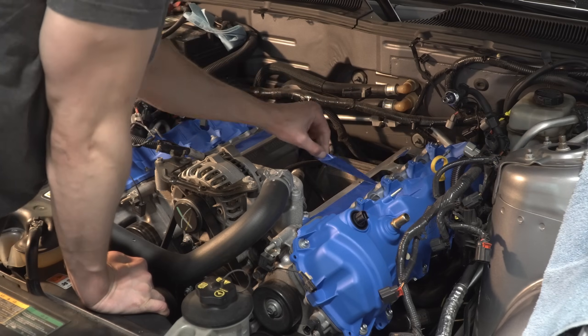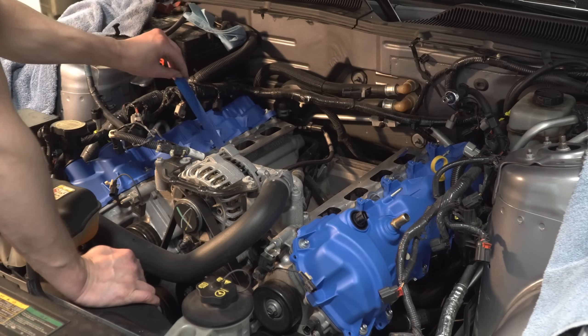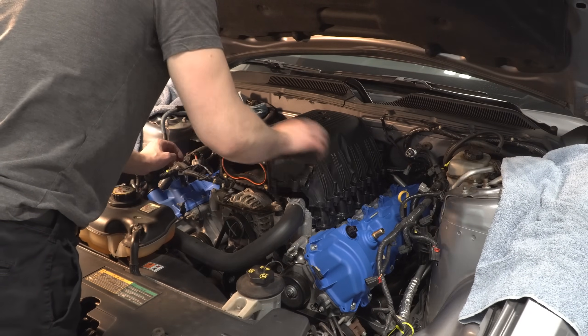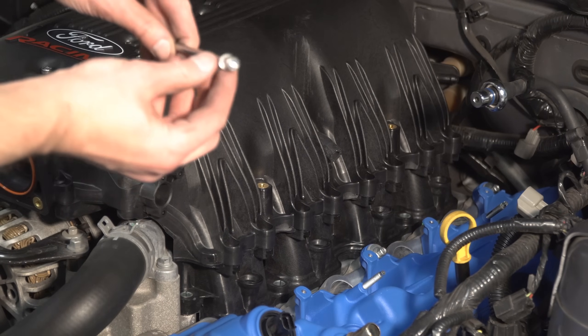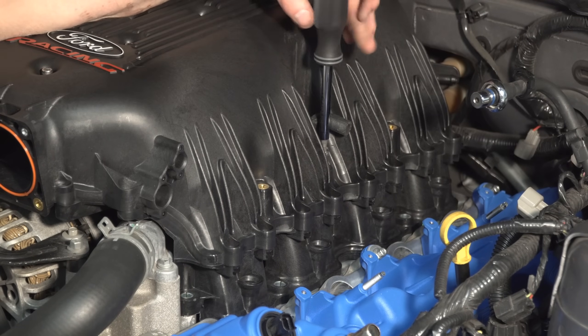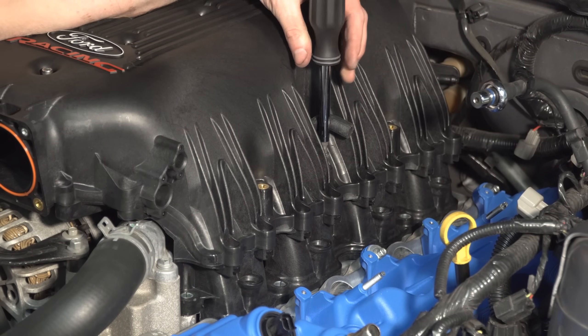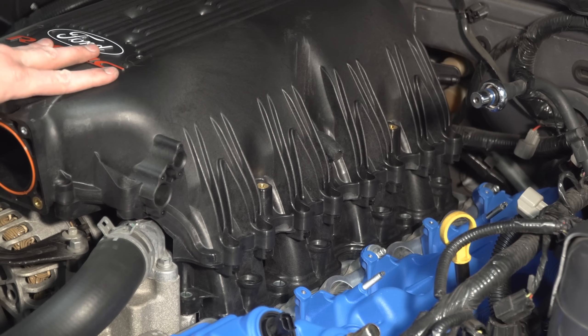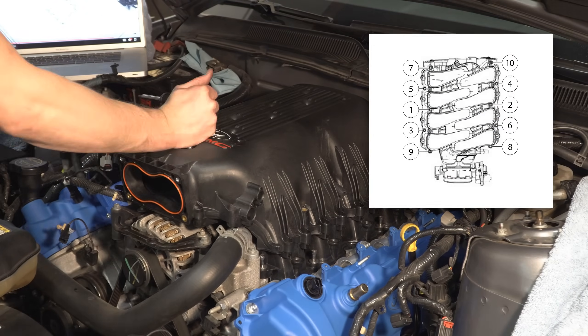Remove the tape covering the intake holes and place the new intake manifold on the heads. Install the two inner bolts first but do not tighten — you'll have to fight with the crossover line a bit, but it shouldn't be too bad. Add a bit of fresh oil to the bolts before installing. Torque the bolts to 89 inch pounds in the recommended pattern.